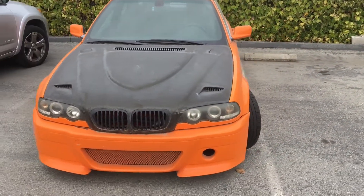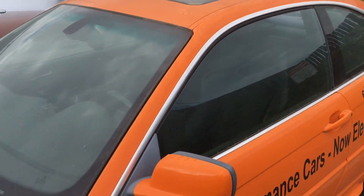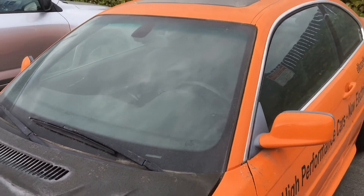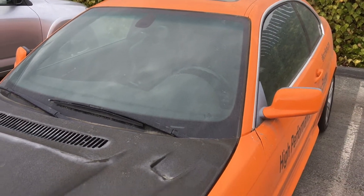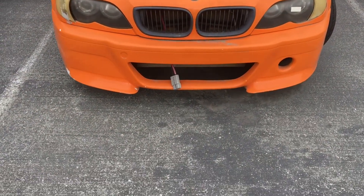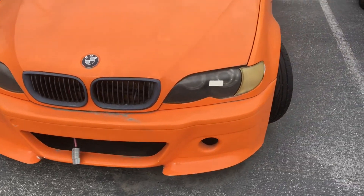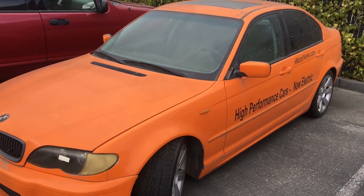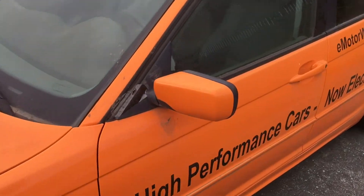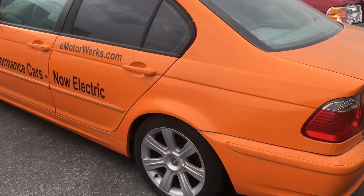We'll walk over and take a look at the other conversion here. Looks like they got some racing buckets in there, a little bit of dust on it, but very cool stuff nonetheless. Here's the other EV converted car — looks like a big connector there for charging. This one's an E46 BMW 4-door. These both have been gathering a little bit of dust.